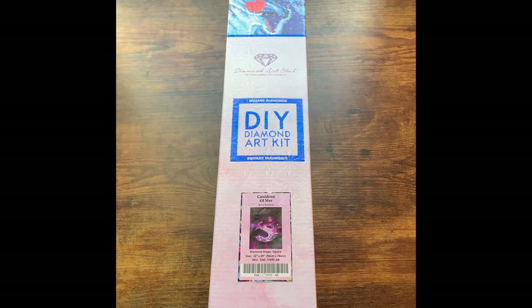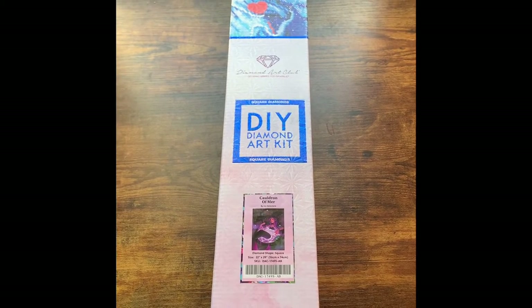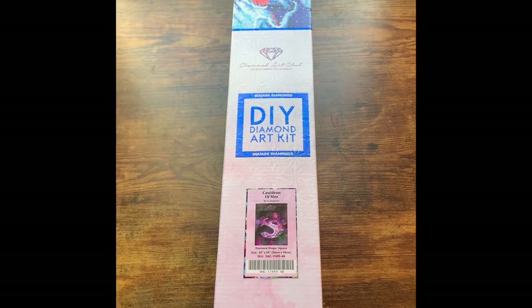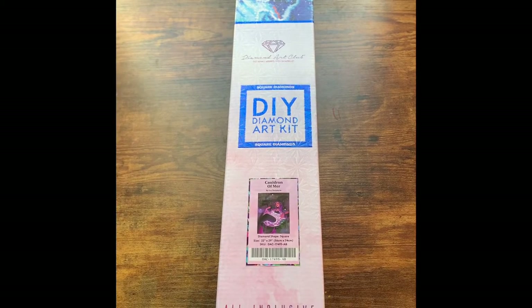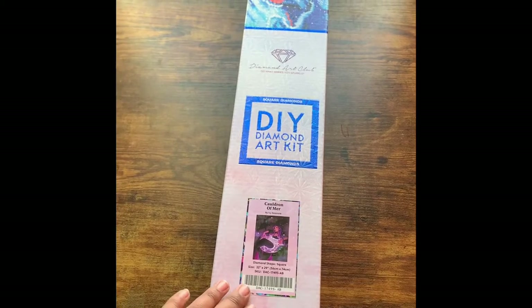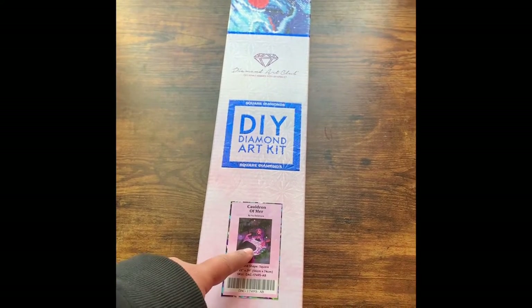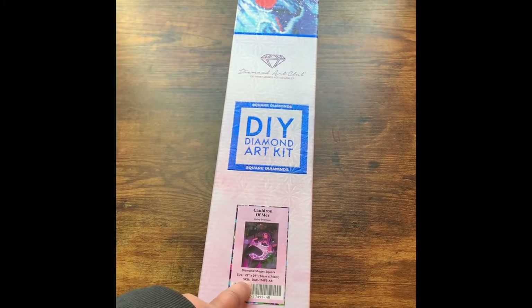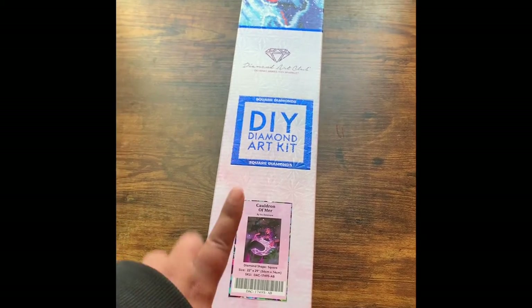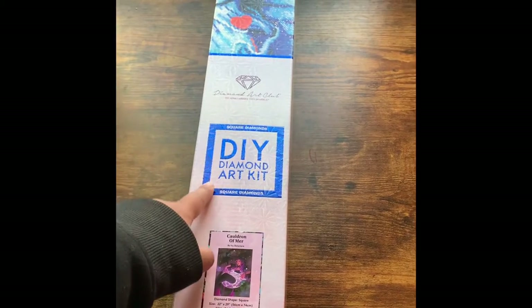For anyone who may be new to either my channel or to diamond painting in general, this is what you can expect from the box when you purchase from Diamond Art Club. The box will give you all the information you need to know what you're getting into. On the front label, you have what the canvas looks like — the final artwork piece — the dimensions, the title, and of course the artist.